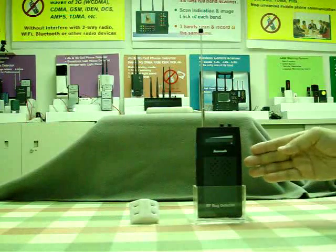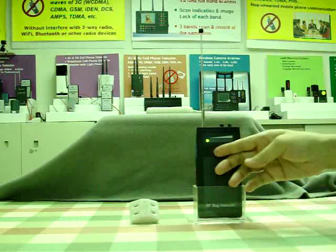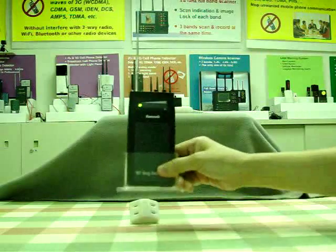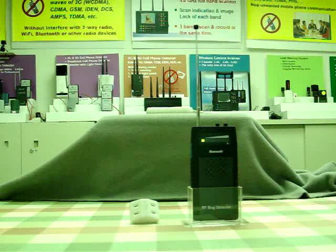This is our bug sweeper. When you switch on the device, only the very left power LED lights up in green and no alarm beeps. This means the environment is very clean — there are no suspected signals in the environment.